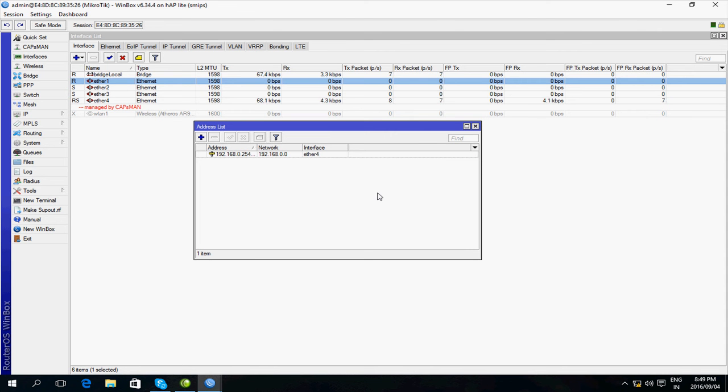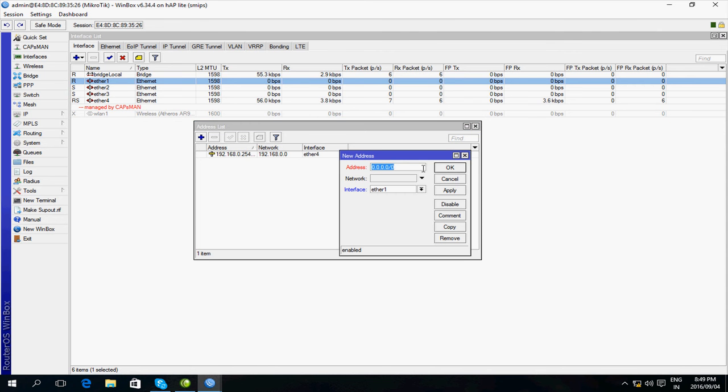There we have the LAN IP address. Press the plus sign again and now I'm going to add the WAN address, which goes on Ethernet 1. In this case I have a small network subnet for connecting to my internet service provider, so the IP here is 172.31.2.138/29.